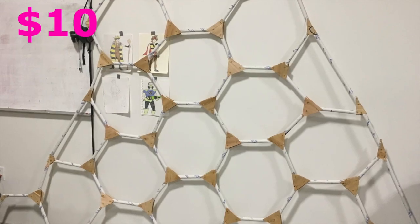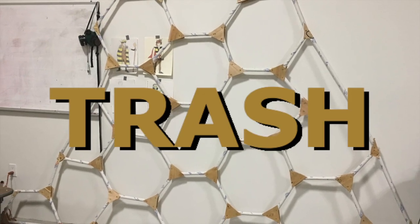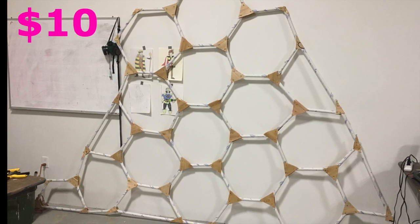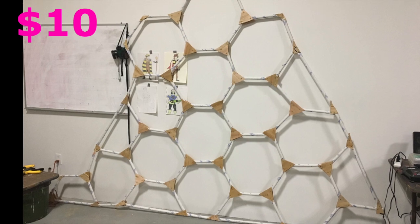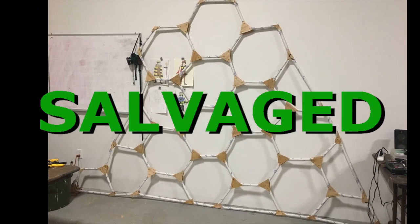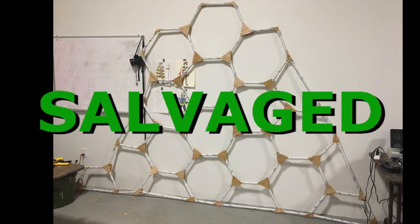I cut the tubes into footlong sections and found some scrap wood and cut that into little triangles. I then sandwiched the tubes between the triangles and put three screws in each triangle sandwich. I actually didn't have to buy any screws — they were all salvaged from previous parade floats.